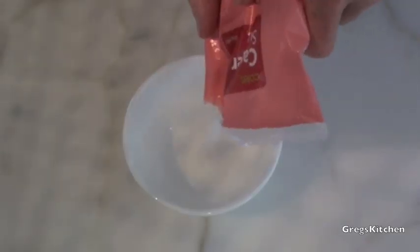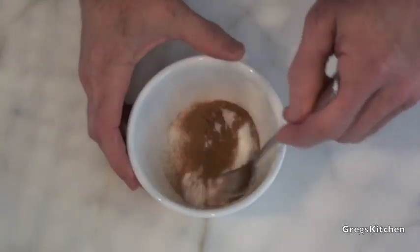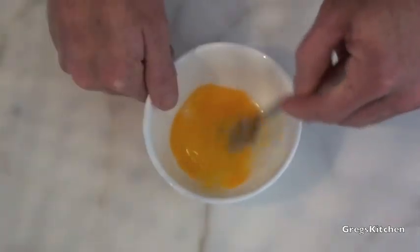The first thing I'm going to do is get this sugar and the cinnamon and mix them together. I'm then going to put an egg in here and just beat that. Now onto a nice flat surface, I'm just going to sprinkle some flour,